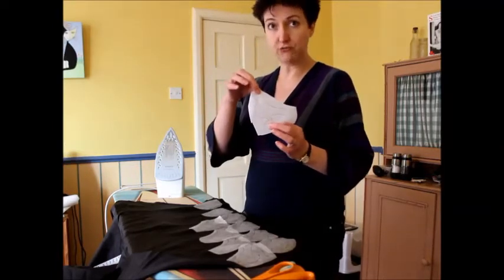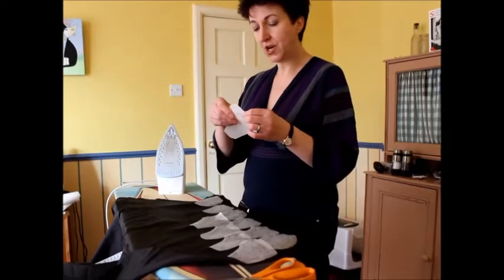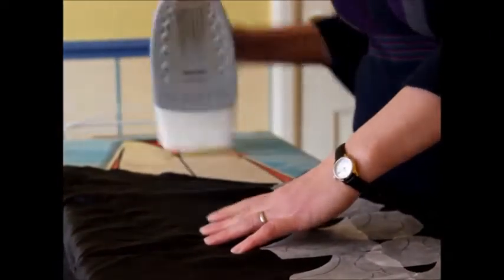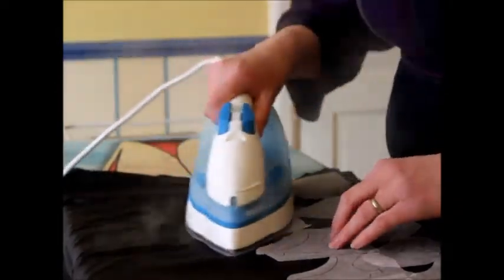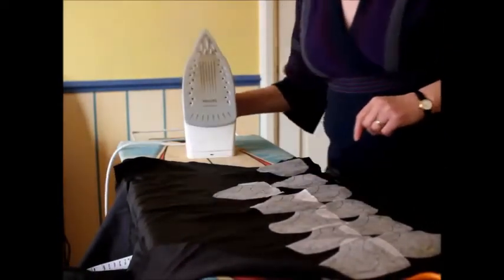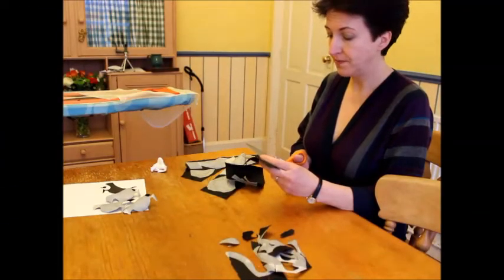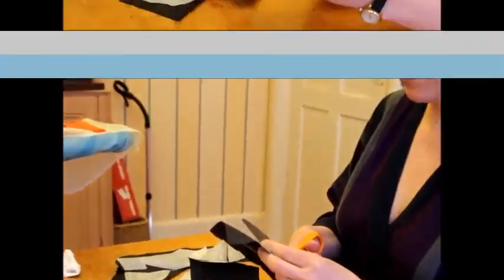So I roughly cut round the pigeon — I did a bunch of other ones as well, but here's one. This is on the bonderweb, and you remember I said there was a rough side and a shiny side. The rough side goes down onto the fabric — this is the fabric that's going to be appliquéd on top. Make sure the rough side goes down because that's the side that's going to melt when we iron it. So I put the iron over the top. This is lining fabric I'm using — it's as cheap as anything and it will do fine. The great thing about lining fabric is you can get it in an awful lot of colours. So that pigeon there is bonded. I'm going to turn the iron off now because I've got all of these pigeons bonded onto the fabric. What you do now is cut them out.